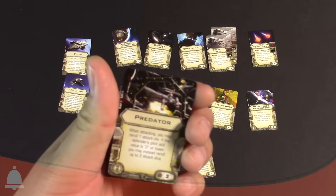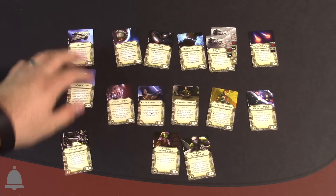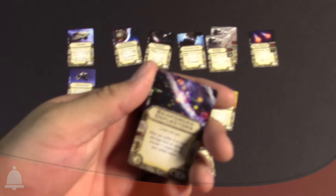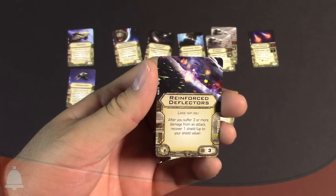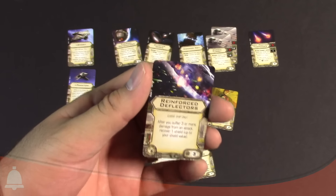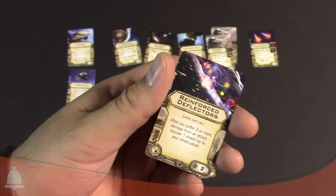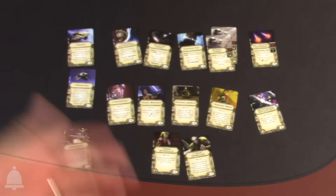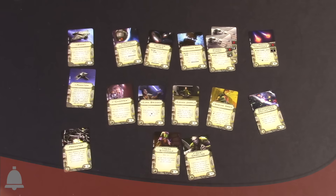You also get Predator as an upgrade card — elite pilot talent, we've seen that one before, really good card. The card that most intrigues me in the set is something for large ships only with sensors: Reinforced Deflectors — large ship only. After you suffer three or more damage from an attack, recover one shield. So remember that fat 10 hull you have flying around with this bad boy — if you take three damage, you actually get a shield back. For some reason, taking damage helps you recover shields.